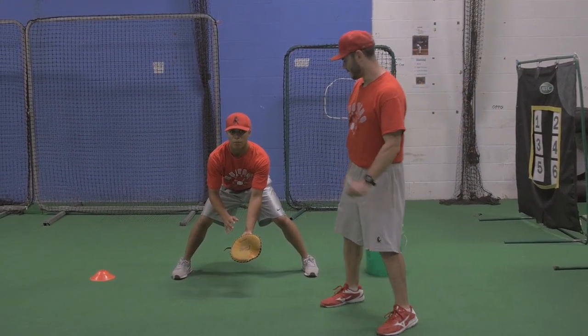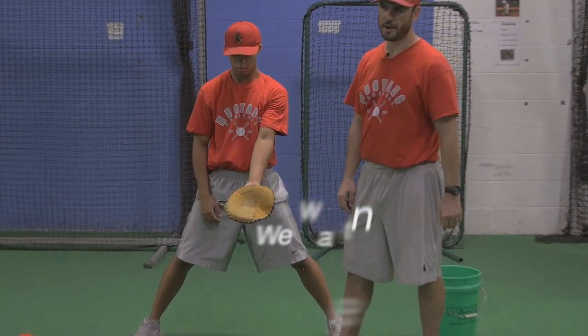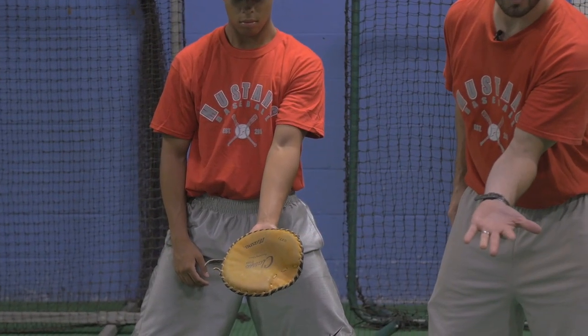What we want to do is stand up and relax. Hold your glove out. Now, what we want to pay attention to is the elbow. We want elbow in the middle — elbow in the middle — and what that does is it forces the glove open.